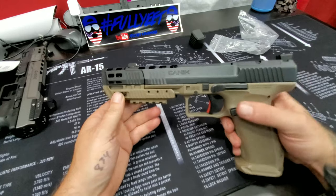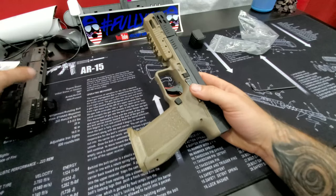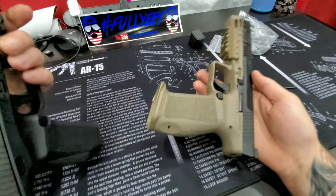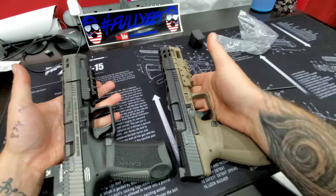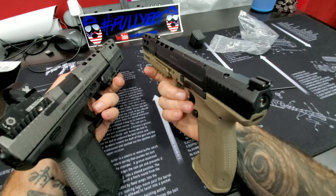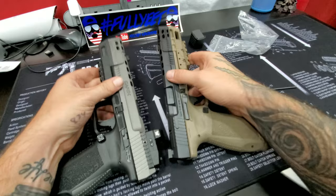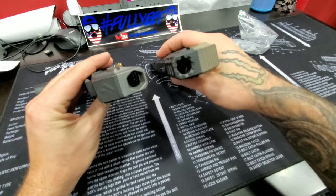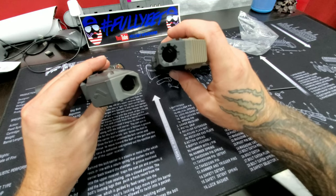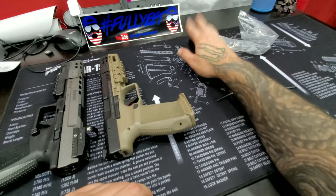There it is — let's do a comparison side-by-side shot. They're close to identical. I like the design of the barrel port on this one; that looks pretty cool.